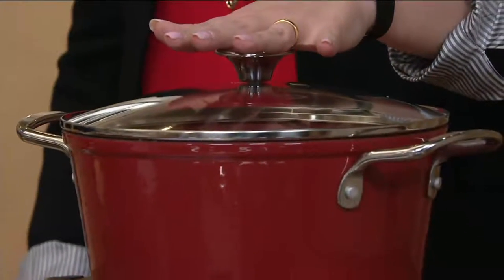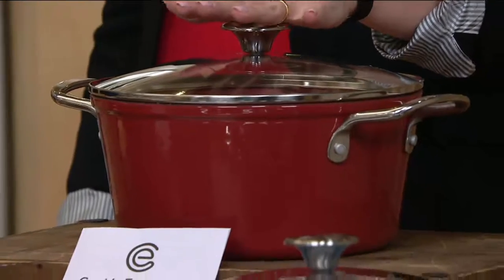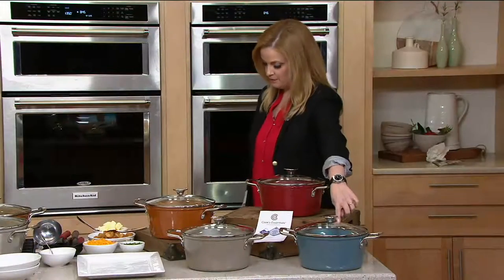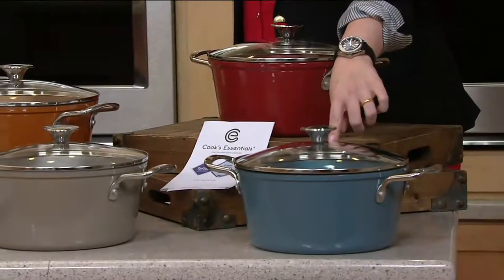I want to show you the colors before we dive in because I know this is going to be popular, and I wanted you to see them up front. Here it is in red.